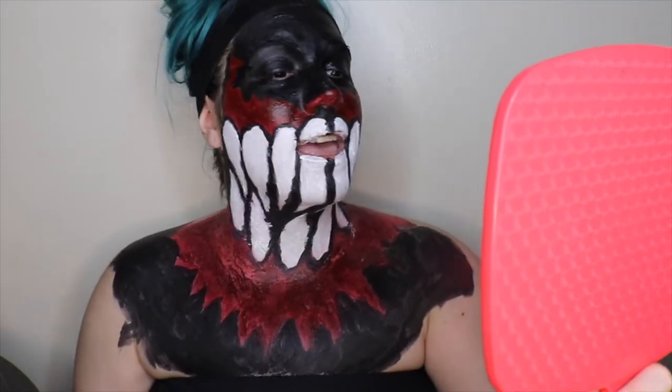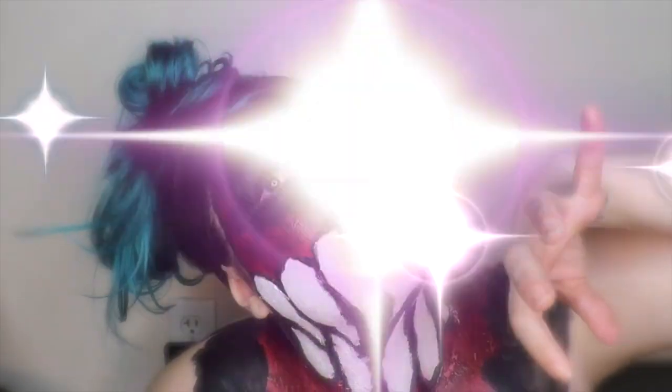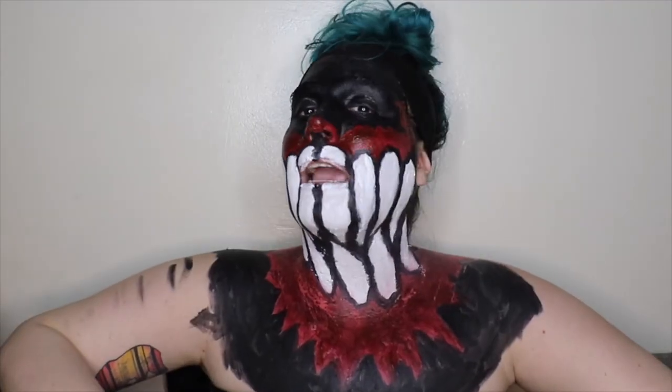Boom. I'm done. Hell yeah. I look pretty freaking good. I look so cool even with my blue hair.